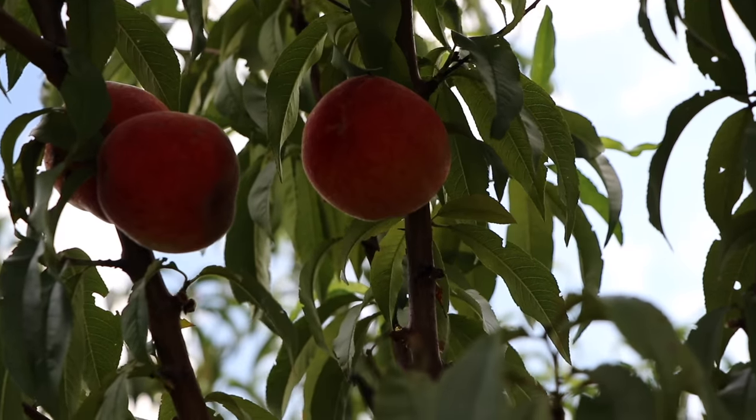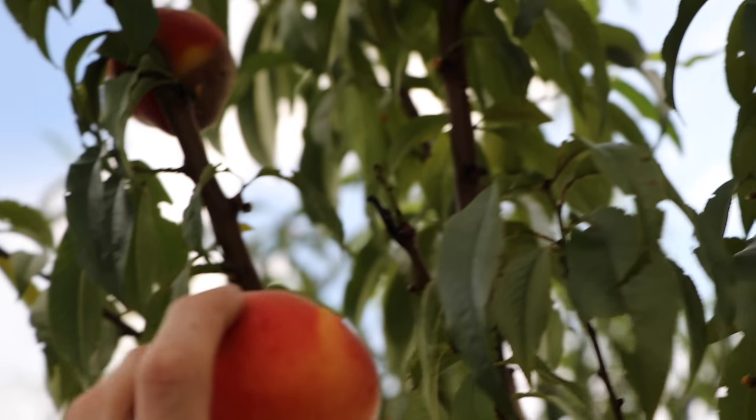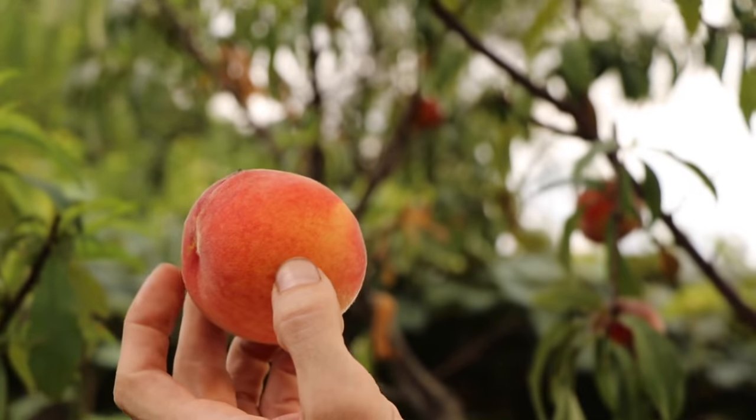The standard spacing for a peach tree is about 15 to 20 feet apart. We chose to plant them a lot closer so we could choose the healthiest ones and cull out the ones we didn't want. The typical peach tree will be in high production for only about 12 years, so it's good to always be planting new trees and having younger ones coming up so you're always getting a new harvest.